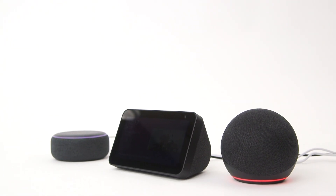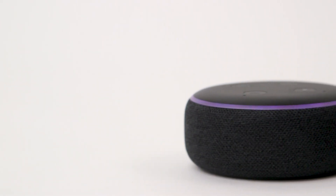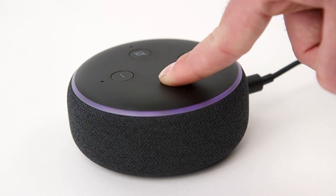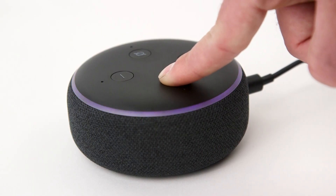Finally, if the Alexa app isn't available or your Echo is unresponsive, you can reset most Echo devices manually using the physical buttons. If you would like to keep your smart home connections, press and hold the action button for 20 seconds. Then wait for the light ring to turn off and on again. Please note, this does not apply to the Echo Show.